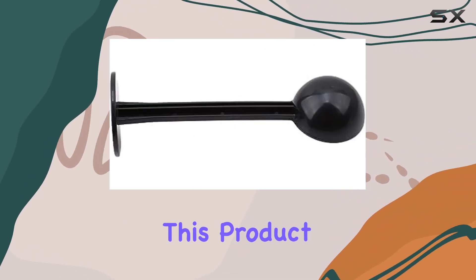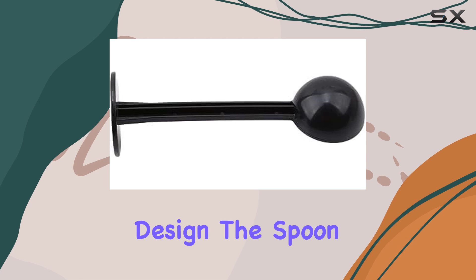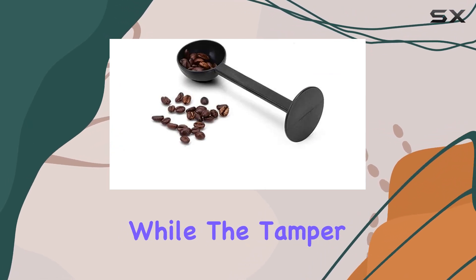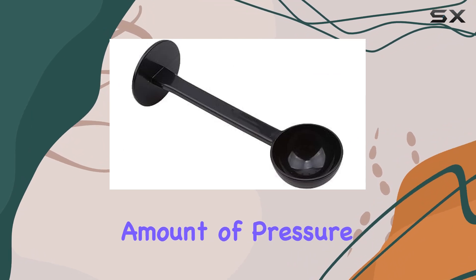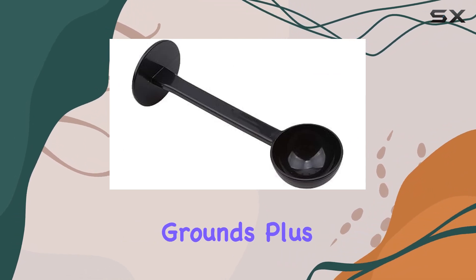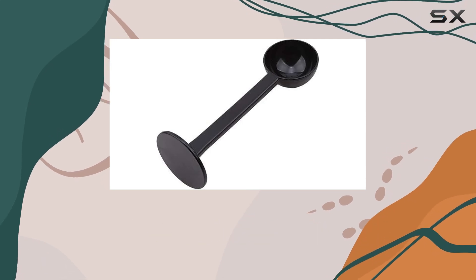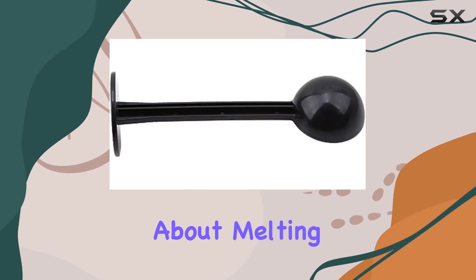One of the standout features of this product is its ergonomic design. The spoon end is perfectly sized for measuring out coffee grounds, while the tamper end provides just the right amount of pressure for compacting your espresso grounds. Plus, the nylon material is heat-resistant, so you can use it safely with hot liquids without worrying about melting or warping.